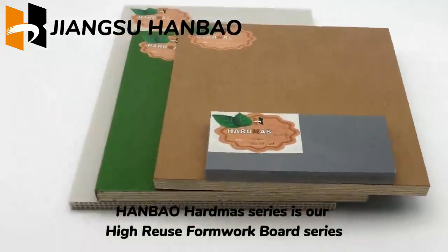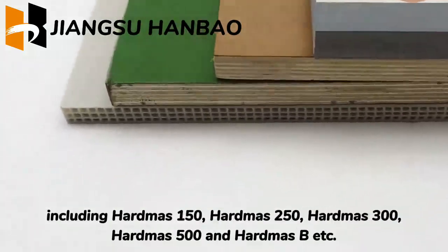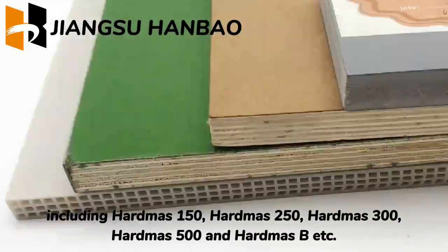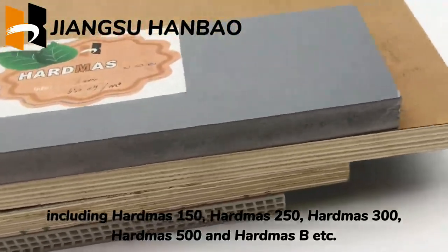Hanbao HardMoz series is our high reuse formwork board series, including HardMoz 150, HardMoz 250, HardMoz 300, HardMoz 500, and HardMoz B, etc.